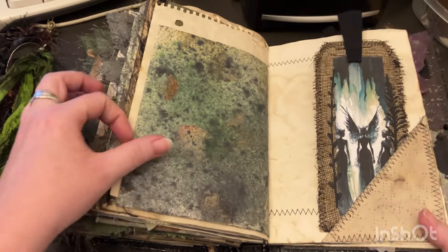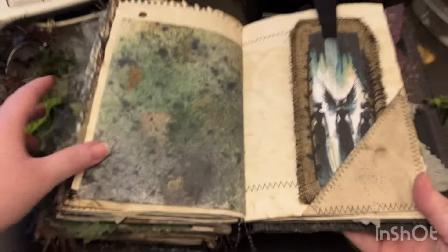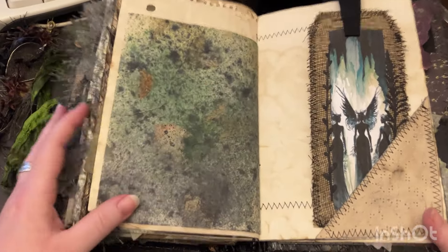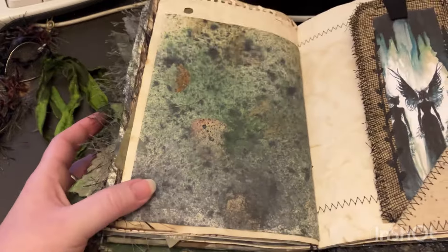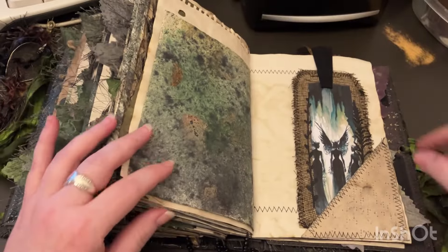I really liked how these turned out. I used a bunch of distress sprays and stuff on some homemade paper that had like some leaves and stuff in it, so it's got a really cool texture to it. I don't know how well the camera picks it up but I really liked that page — it turned out really cool.